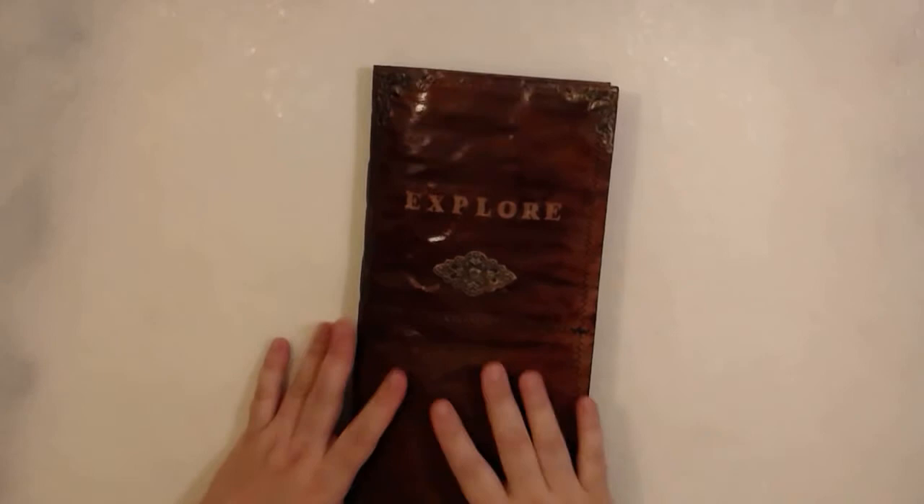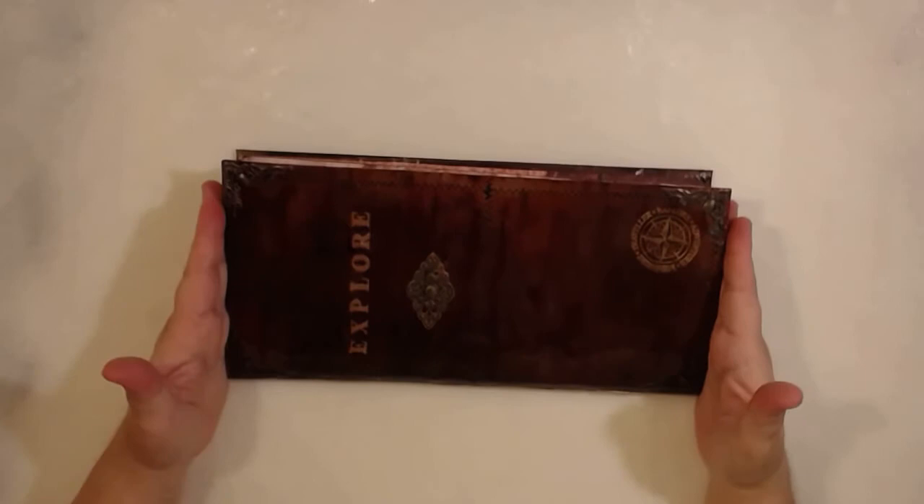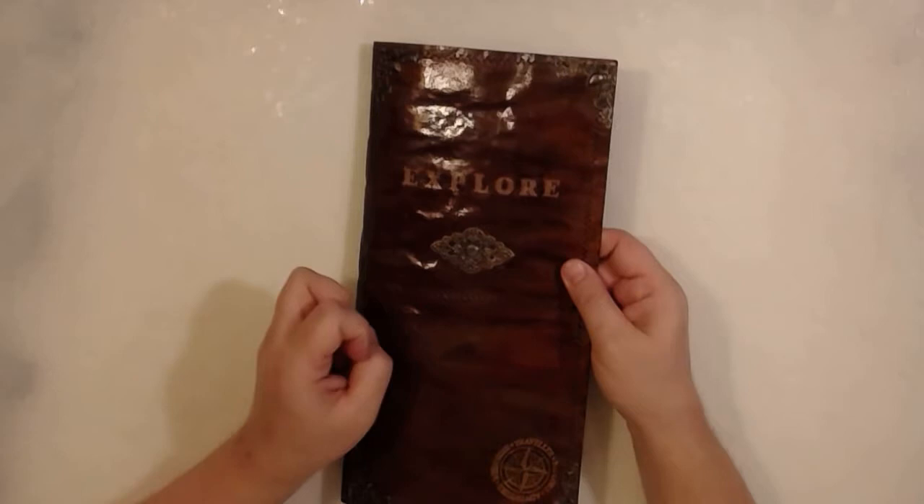I have to zoom out too much because this is a huge one — really, really, really huge. This is 12 inches. Let me show it to you like that, so if you see, compared to my hands — and I don't have small hands — it's a huge one. It's 12 inches by 6. It's an envelope. It's a very, very sturdy and thick cardstock envelope.